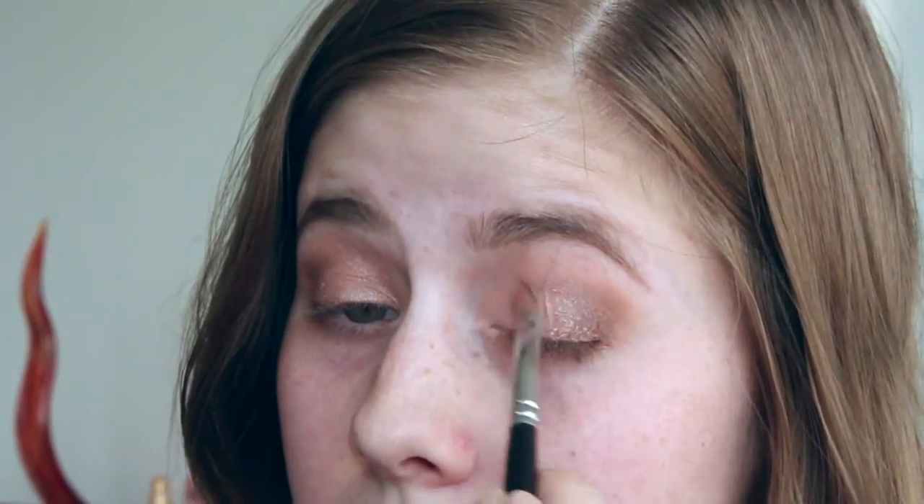For my lid color I'm going to be taking this second shade and applying it all over my lid. And then I took the first shade — I didn't show it in this video — and applied it into my inner corner as a highlight to make my eyes pop a little more.